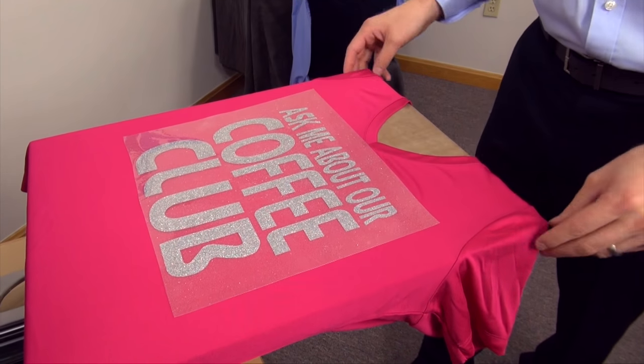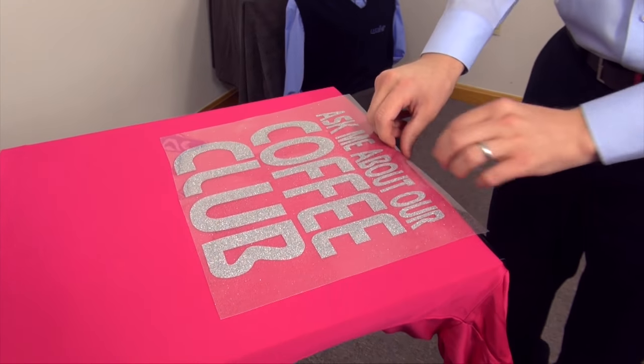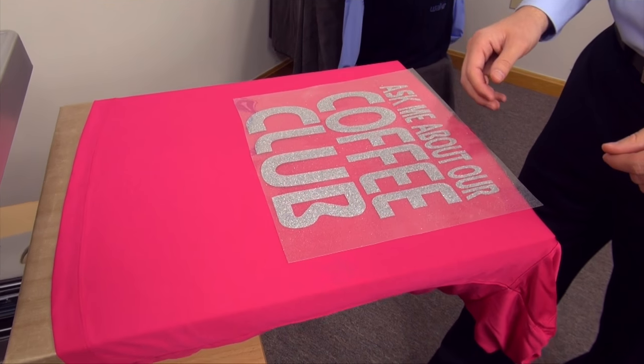We recommend just placing that into place, draping the v-neck off of the heat press so you can get a nice even application, and then completing your application and peeling your backing.